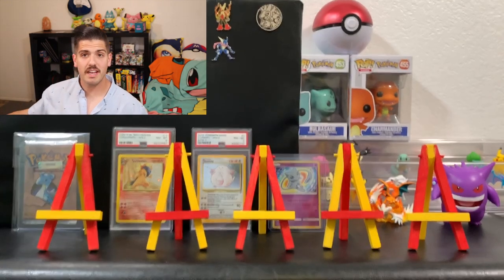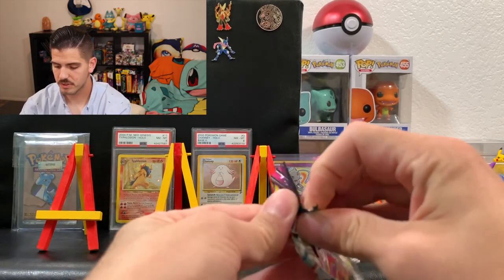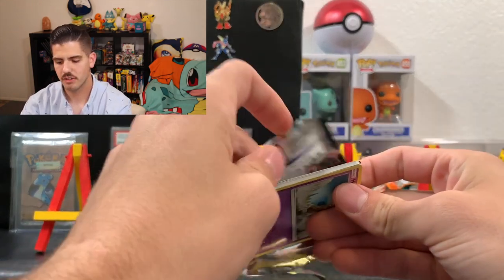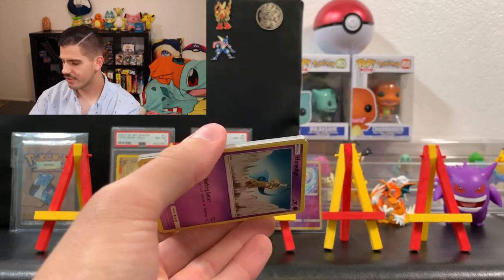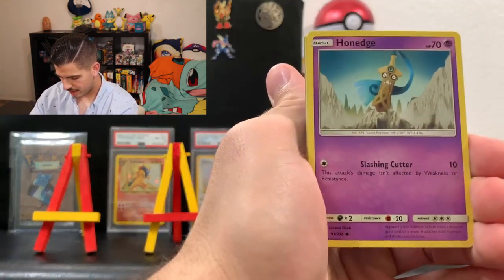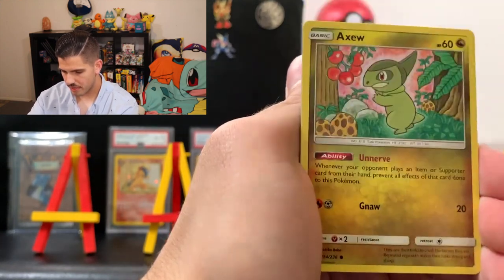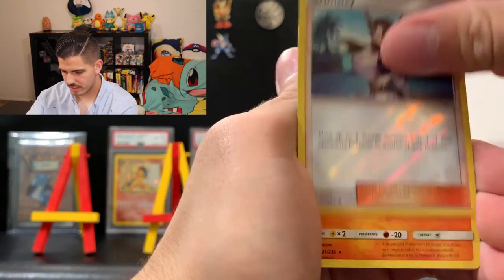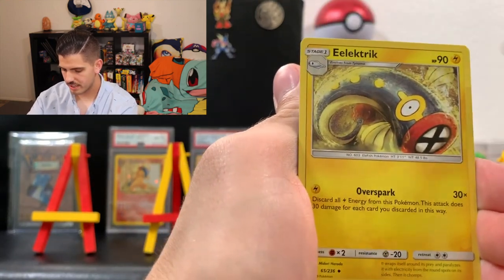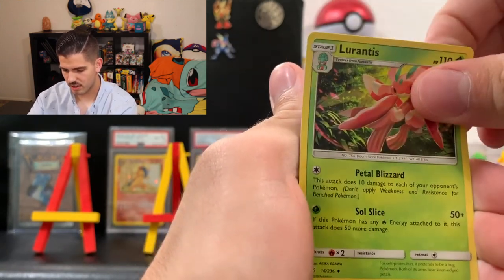Now we're going to open up these 10 Unified Minds booster packs. He's been holding on to these for like a week waiting for me to film, so I'm going to jump right into it. I'm going to set the code cards off to the side for now. For the first pack we got Honedge, Sneasel, Magnemite, Slakoth, Axew, Grimsley as the reverse, Archeops as the rare non-holographic, Dark Energy, Electric Energy, Dedenne, and Lurantis.